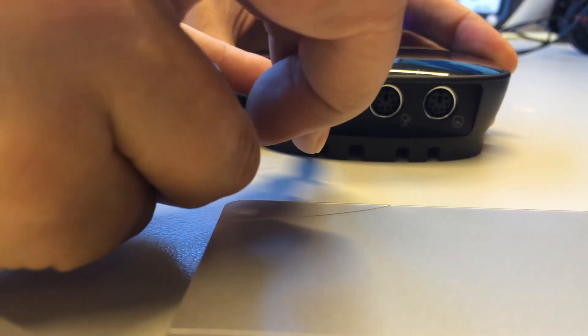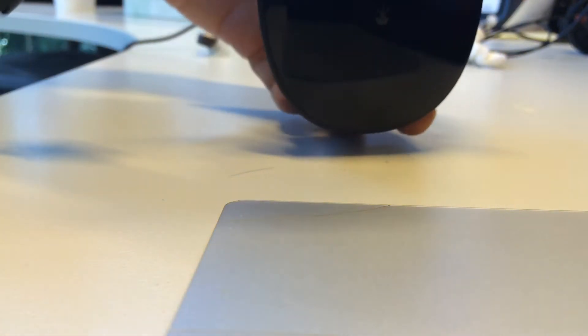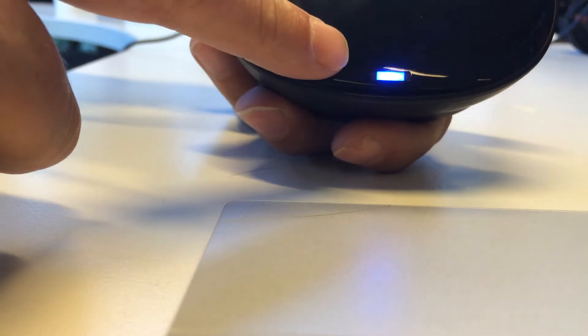Plug the power into the mains and then connect the power supply to the small round connector in the USB hub. You'll see that blue light goes on there.